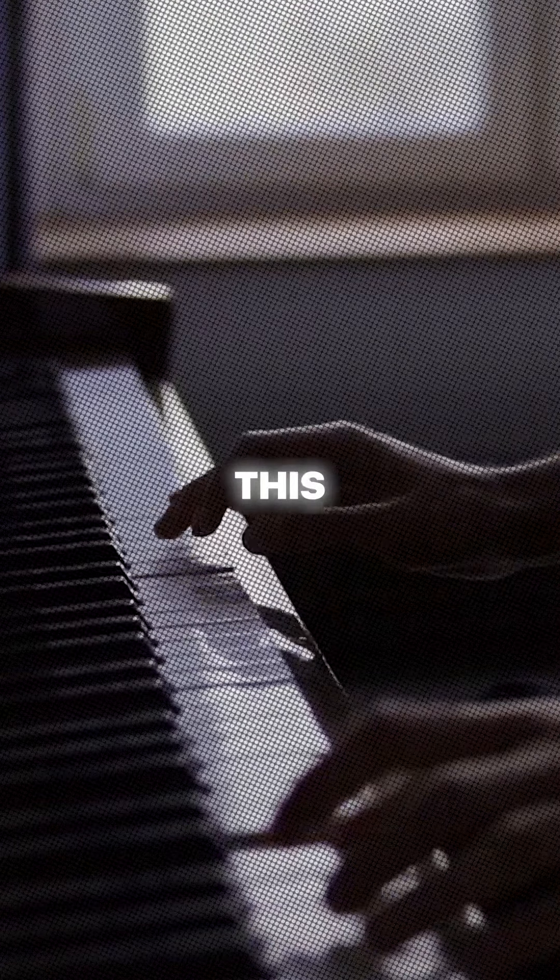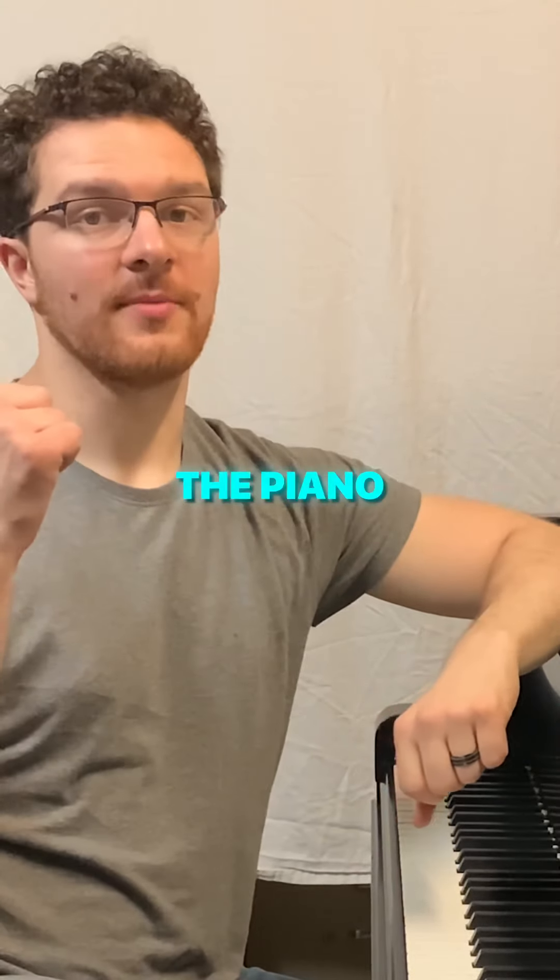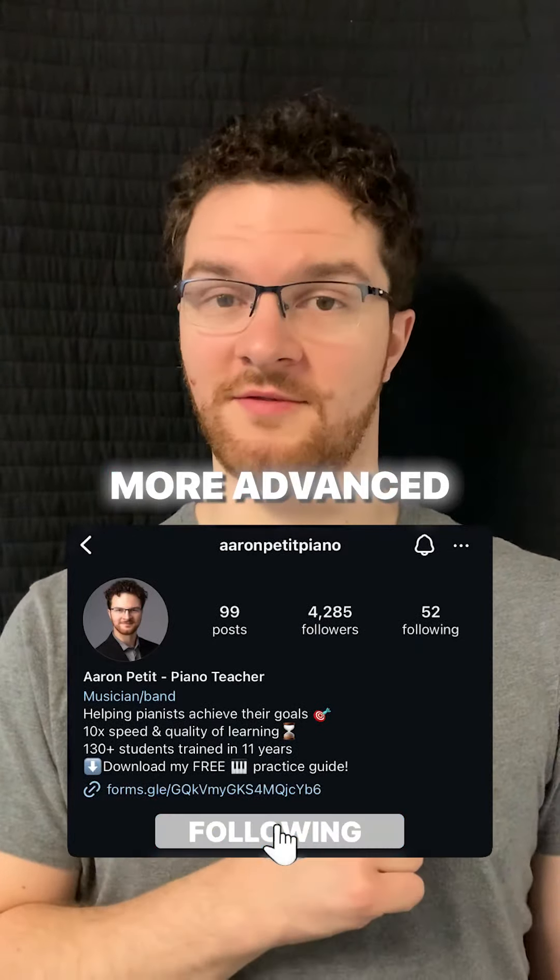After years of practicing this, I am able to visualize nearly 20-minute pieces with my eyes closed, away from the piano. Follow for more advanced piano tips.